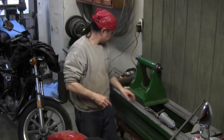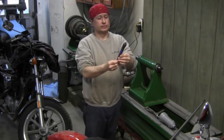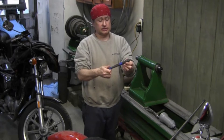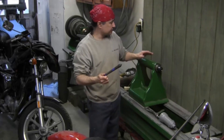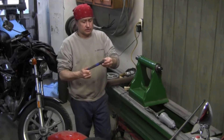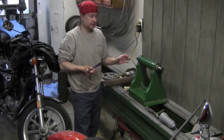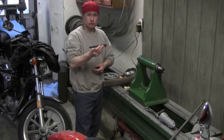This lathe uses a taper that we can't identify. It's not a Morse taper, and it's not a common taper at all. In fact, I think it was specifically made by the manufacturer for this lathe. So the question is, should we remanufacture a quill to accept a Morse taper, or should I stay with this quill and make my own tooling?